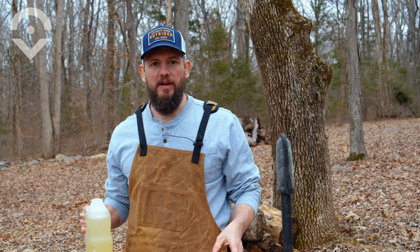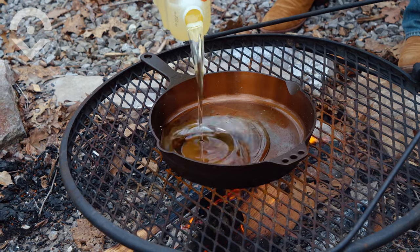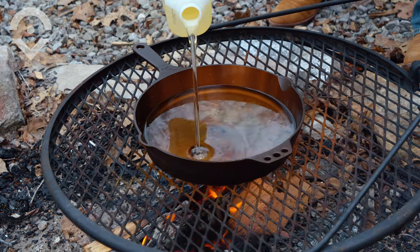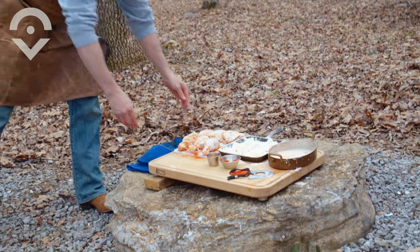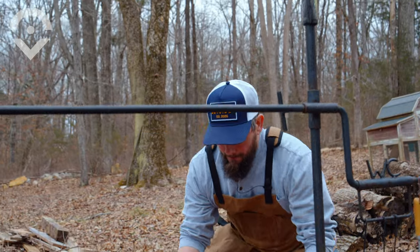We're going to let our chicken rest for a few minutes while we get our oil up to heat. Today we're going to use this number 12 Smithy ironware skillet, which we just reviewed on Outsider.com. I've got my vegetable oil up to 300-325, so now it's time to add our chicken.